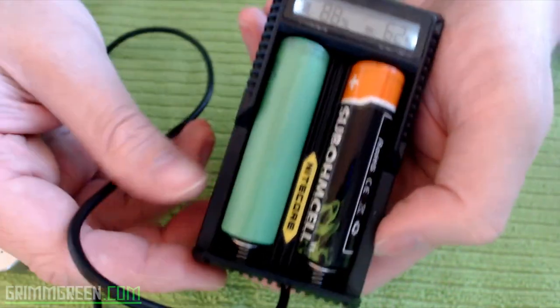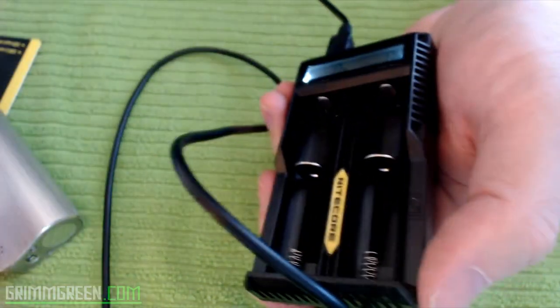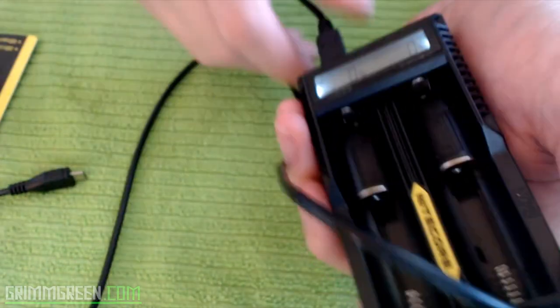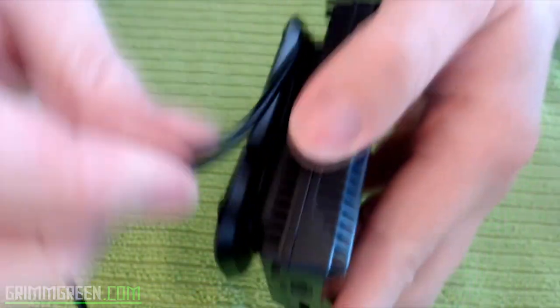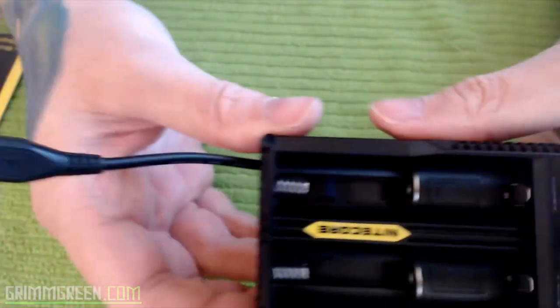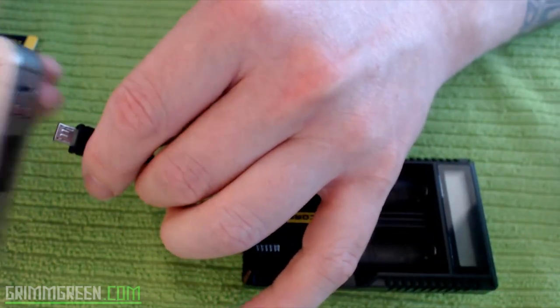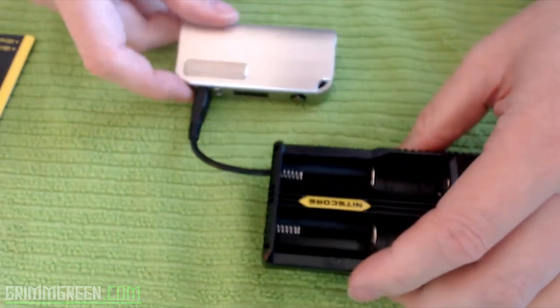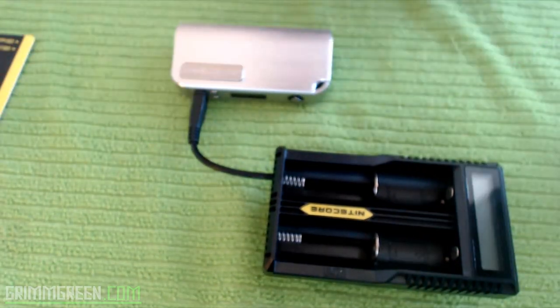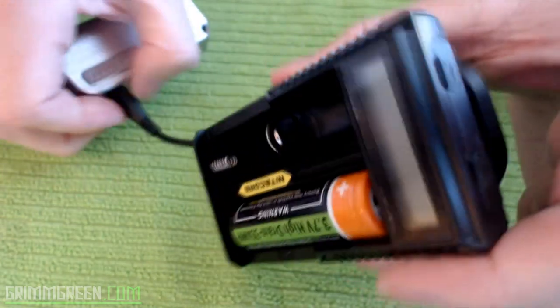The last thing I want to point out: I'm going to take the batteries out and unplug the Innokin Cool Fire IV, then unplug it from the wall. Look at this — you can wrap up your USB cord along that little foot, and then clip it into one of the little clips on the bottom. So you can have your device charging right here, and your batteries in here, all plugged into the wall. It's a really fantastic design.